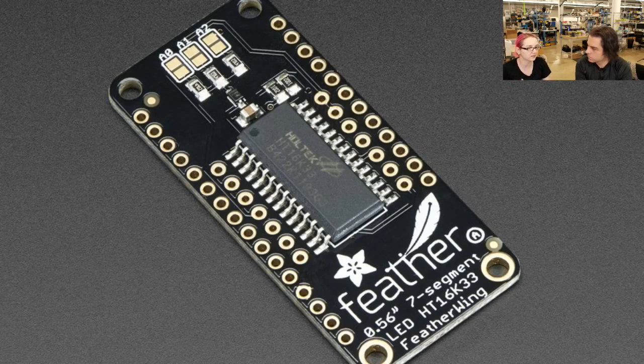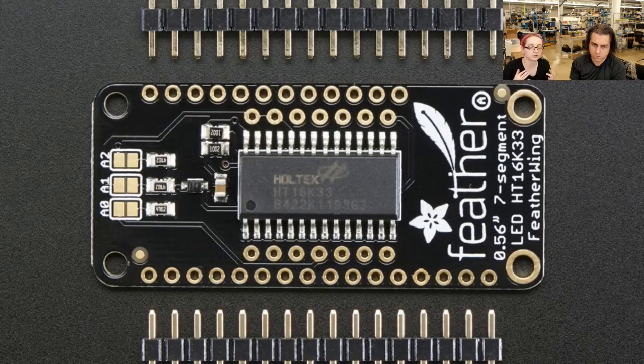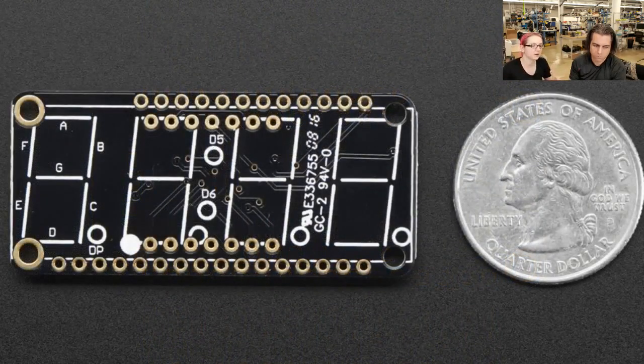That's one thing about Holtek - their stuff goes in everything, so it's very durable. These backpacks have this chip on them and the chip actually does all the matrix driving for you. You just tell the matrix what LEDs you want lit, it does it. And we have a library to use on Arduino.